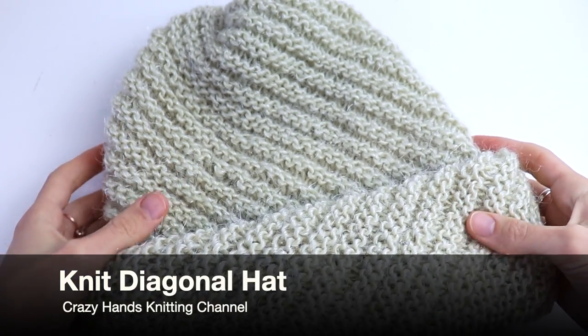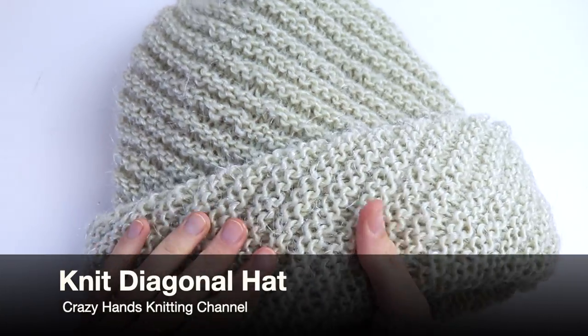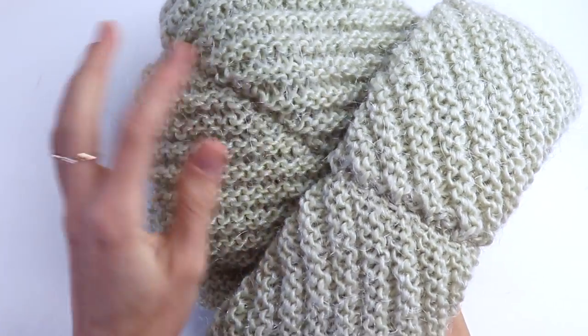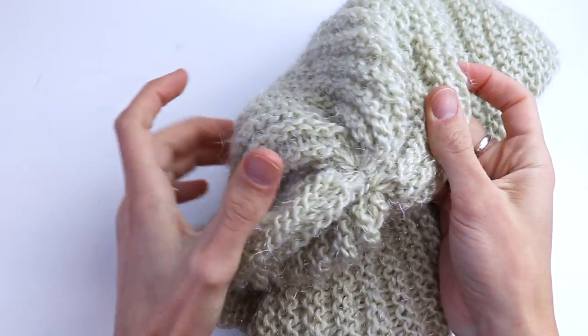Welcome guys to the Crazy Hands knitting and crocheting channel. In this video tutorial I want to show you how to knit this beautiful, super warm and super easy hat. Believe me, even a total beginner will do it.